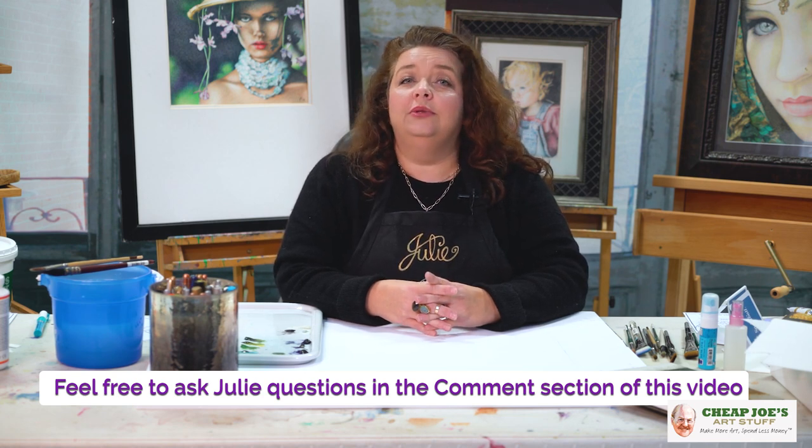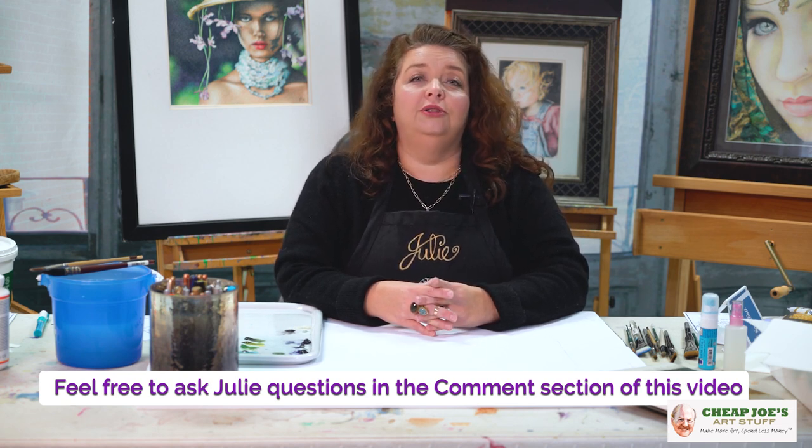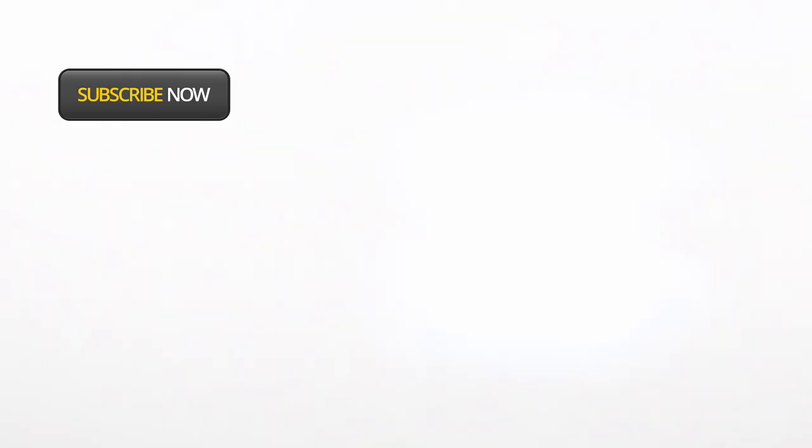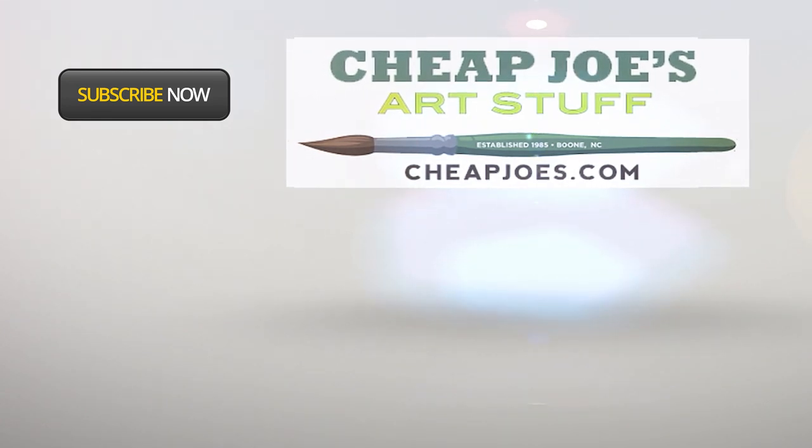It's just a very different media — velvety and beautiful with a very unique finish. If you're interested, take a look at some casein and we hope that answers your questions. To all of our viewers, thank you for your questions and comments. If you have other questions, please feel free to send them on and we will be happy to address them right here at Cheap Joe's. Thank you.